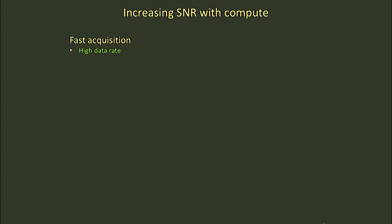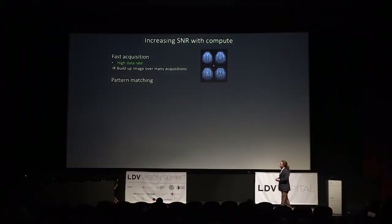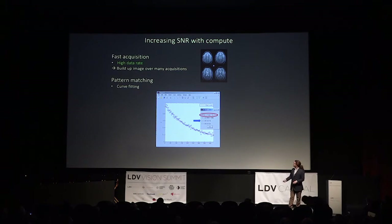Having a high data rate actually allows us to build up even higher quality images by averaging, and there are other approaches — this is where we start really talking about compute. Pattern matching is an interesting approach people are very familiar with in the machine learning world, but we all know about this from basic physics. Think of curve fitting, which you could think of as pattern matching. You have some noisy data, you have some model for the way that data depends on some property, say time. You fit that function to the data, and you extract not only the magnitude of the effect but also a time constant — in this case, of some NMR CPMG data.